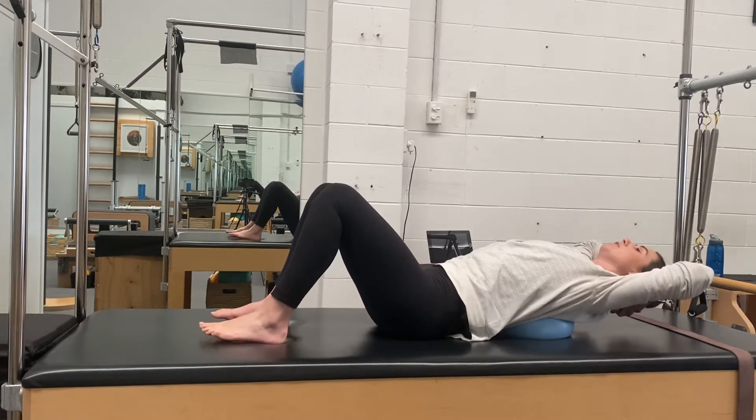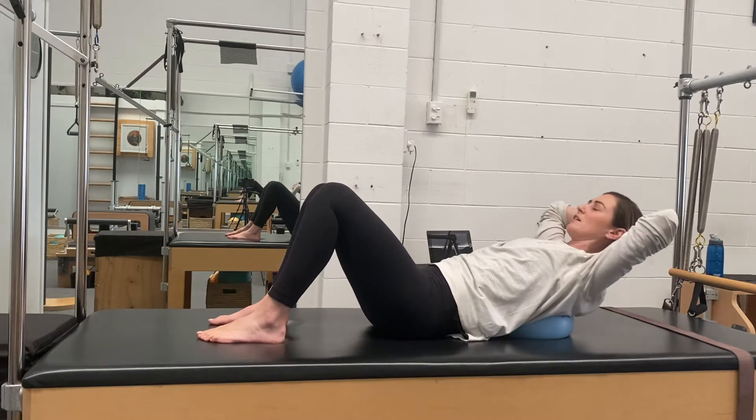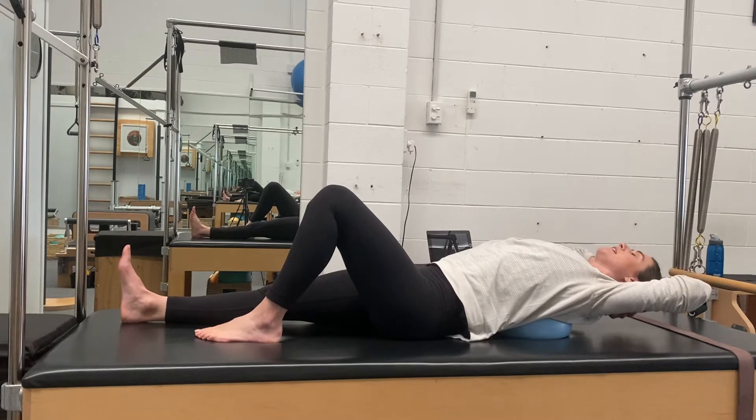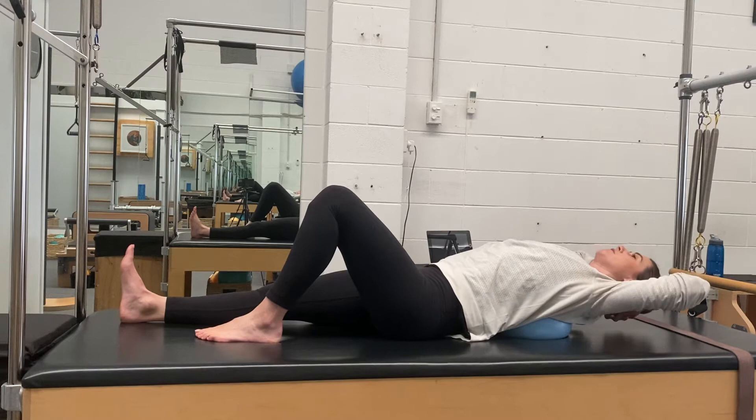But if you have any sort of dodginess going on in your pelvic floor, there's more potential for a bearing down to happen — that's probably why I stopped doing this one. The one leg out is going to prevent that pressure from becoming too much.